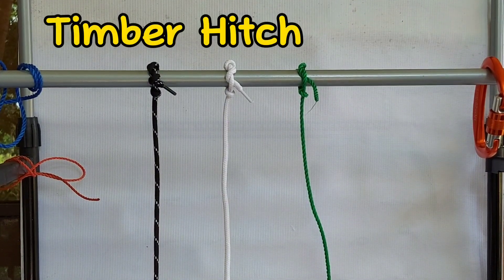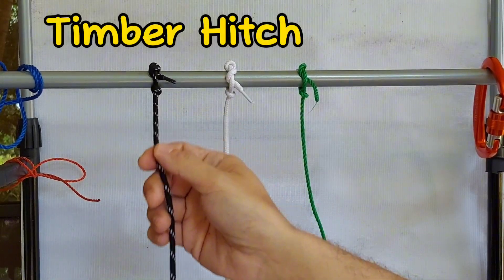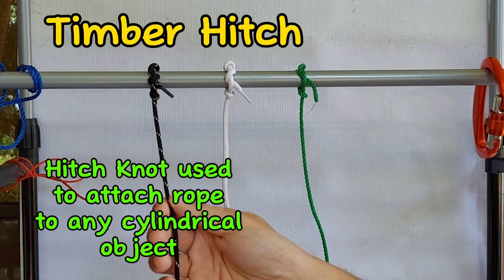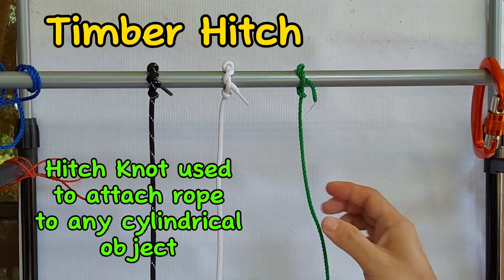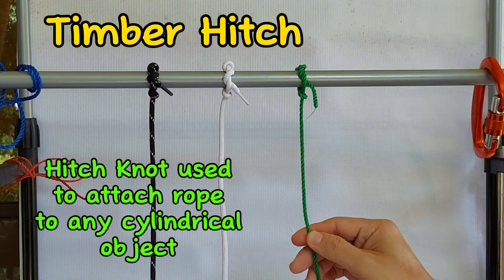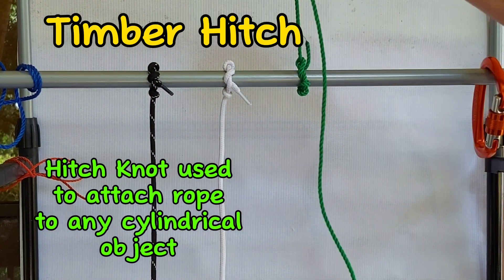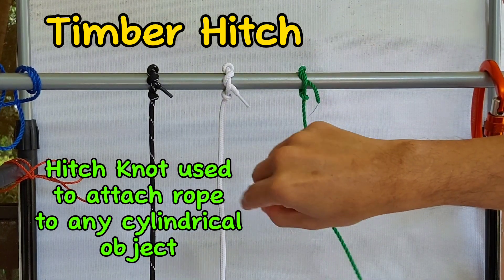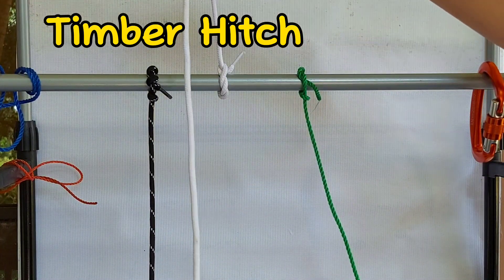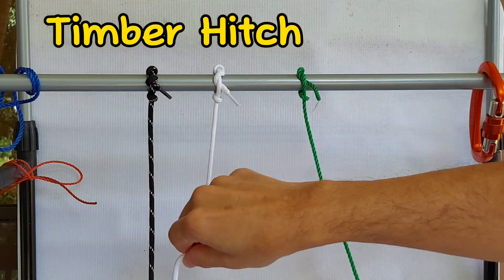This is the timber hitch knot. It is a knot used to attach a single length of rope to a cylindrical object. It is very secure when tension is maintained, and it is a non-jamming knot that can easily be untied after use.